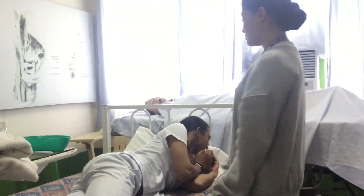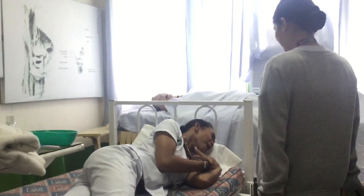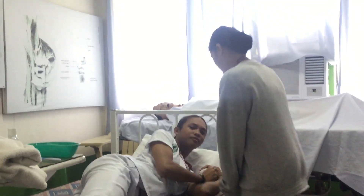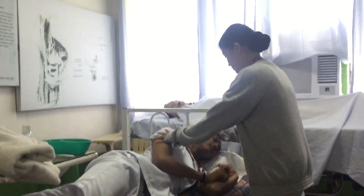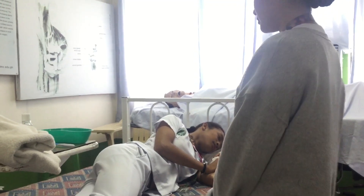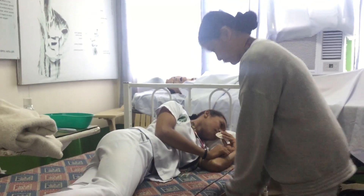Then close the room door or curtain to provide privacy. Then place the bed at an appropriate and comfortable working height — the bed should be at the elbow height of the caregiver.